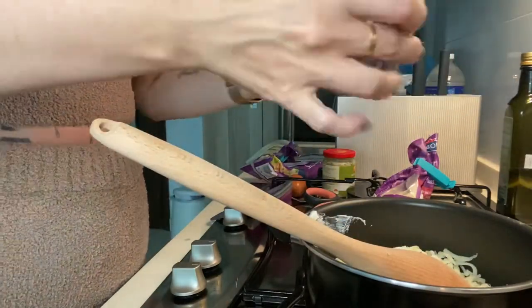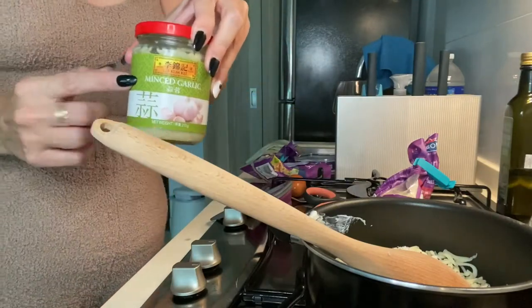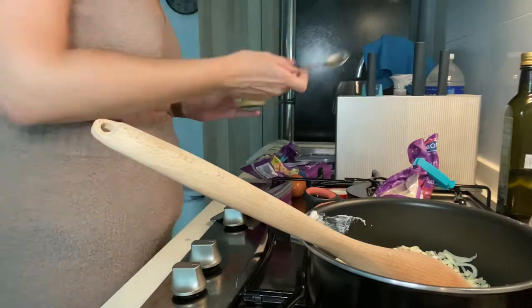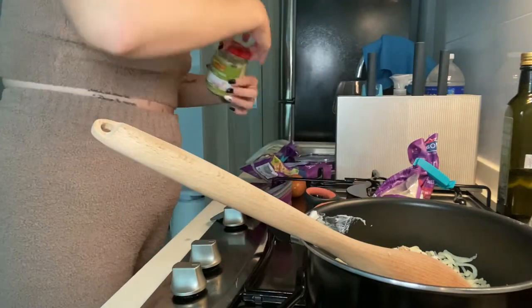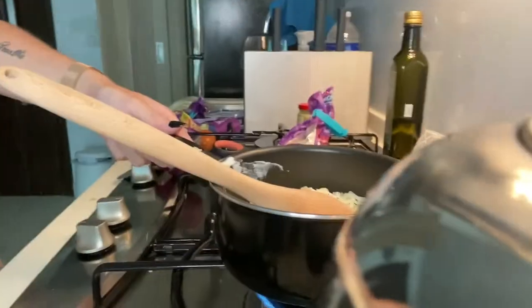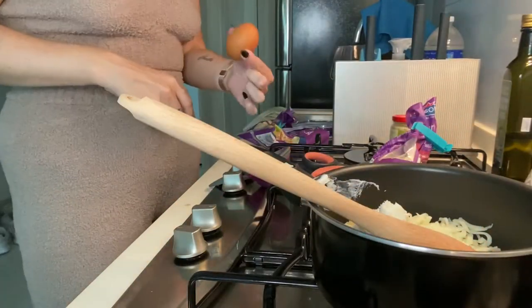So adding a bit of seasoning — a bit of salt, a bit of pepper. I love pepper so just add a bit more. Minced garlic, just to give the base a little bit of flavor as well. Not too much — I don't want to overpower the topping, just enough to give it a bit of a kick. So low heat, and I'm just going to let that sit and melt.